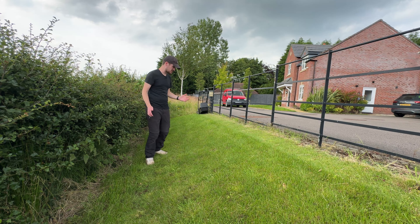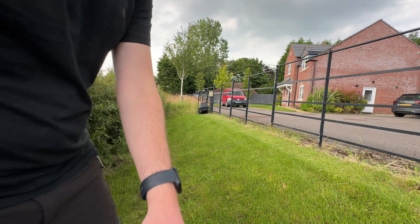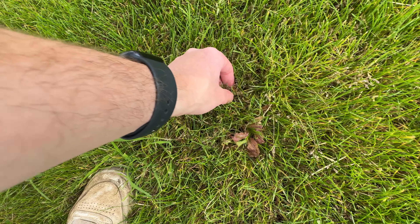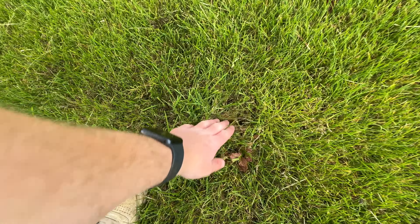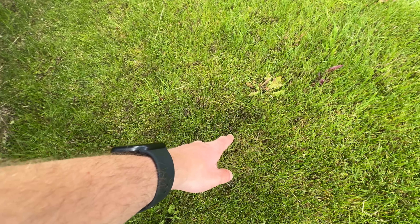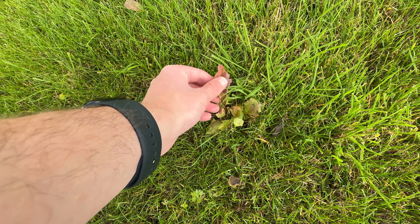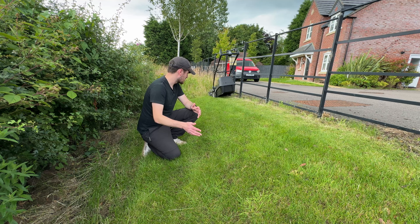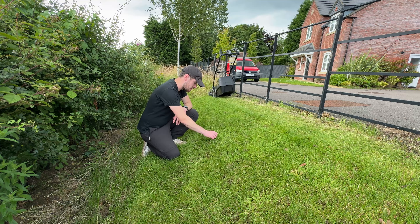I wasn't planning on filming today - I just came out to give the lawn a quick cut. But the weed killer has really started to kick in - it's been roughly a week and a half since we applied the Weedol. You can see a lot of these broad-leaved weeds have turned a bit red, which must be part of the dying process. There's also a weird weed that looked like grass but wasn't - all along here you can see dark patches where it was. However you'll notice lighter patches starting to grow up - that's weed grass, and Weedol isn't going to kill that, so removing the weed grass will be the next job.